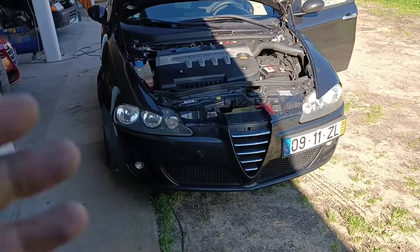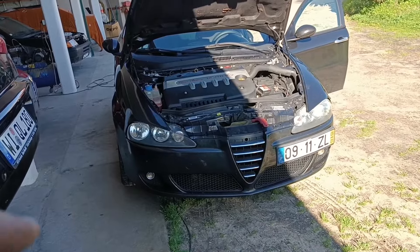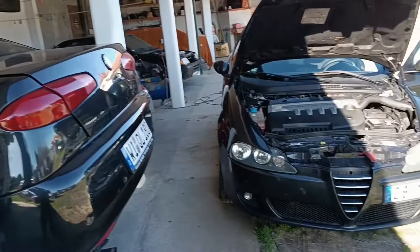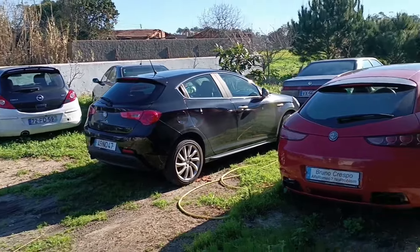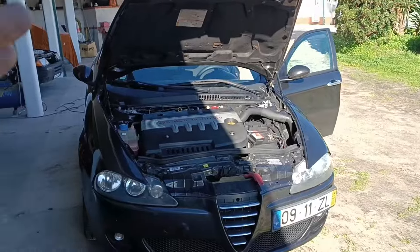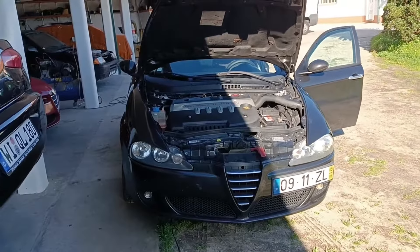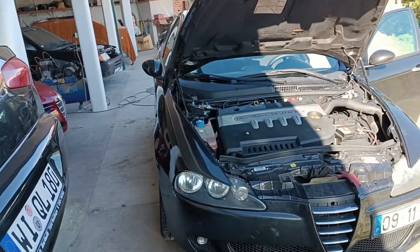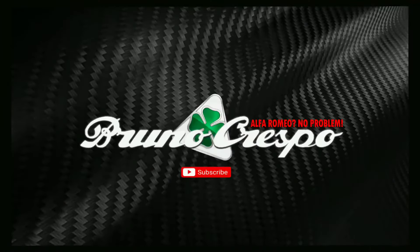Guys, if you need climate control videos, I have a playlist in the description. I also have links for other topics like brakes, suspension, crank no-starts, and lack of power — a lot of useful content. If you can, please check the support options in the description like PayPal and Patreon. See you next time!